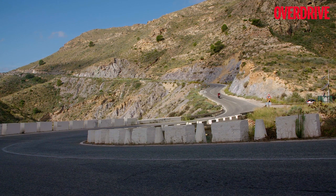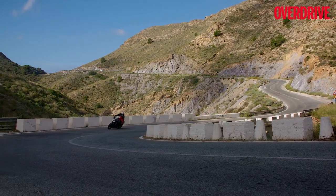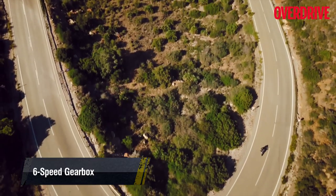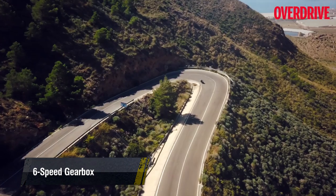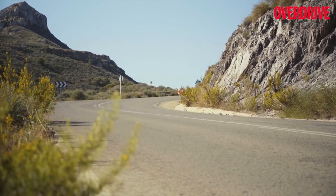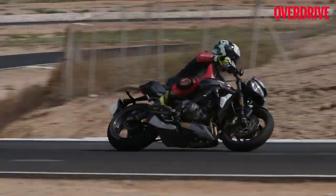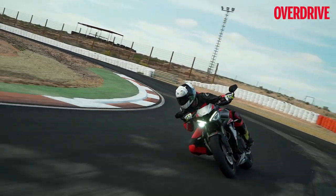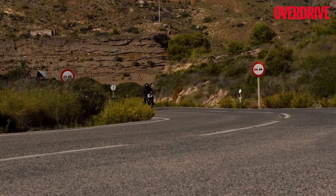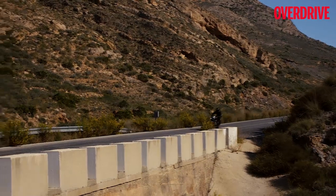On the road, the improved engine performance meant I did not have to downshift even when slowing down in traffic or around corners in the hills. In fact, I was able to ride the bike at speeds as low as 30 km/h in third gear, which is quite impressive for a high-strung motorcycle like the RS. On track, the improved mid-range meant better grunt through corners and higher exit speeds, as the engine offered more torque at low revs especially around slower corners. The new free-flow exhaust also makes the engine rev more freely while sounding even sweeter.